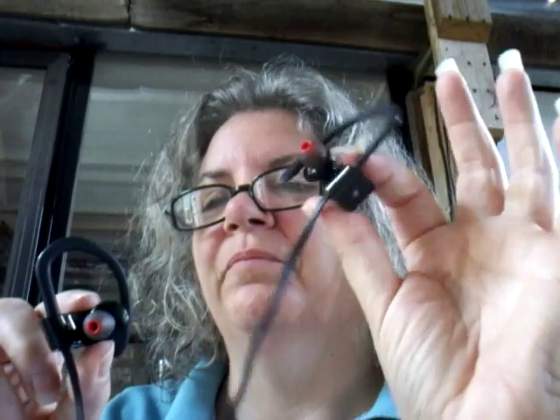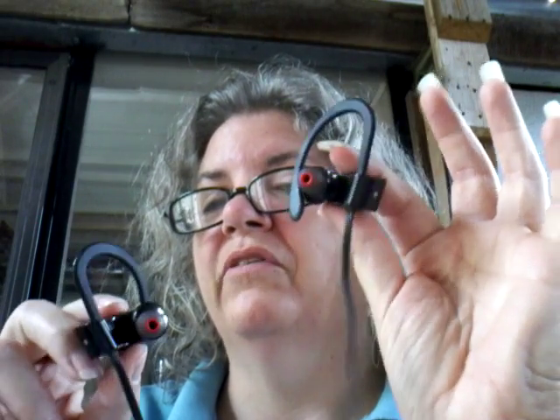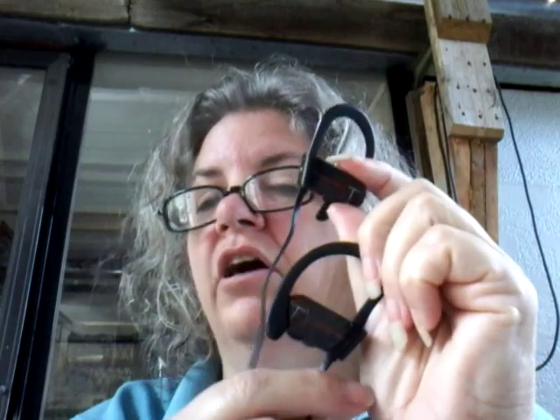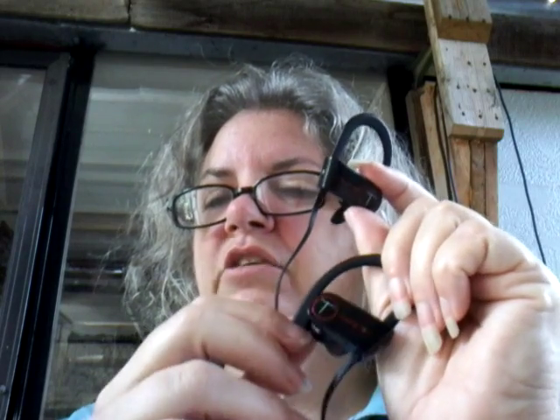I like these. I give them a thumbs up. They have a nice price point. I've seen all kinds, from the very tippy-top high to the very lowest, and I'd say these were about mid-range as far as price goes. And they work well, and they have a pretty good battery life — it says seven hours.